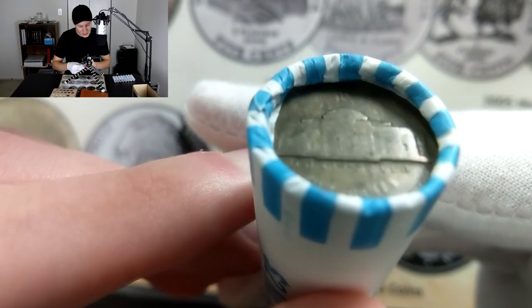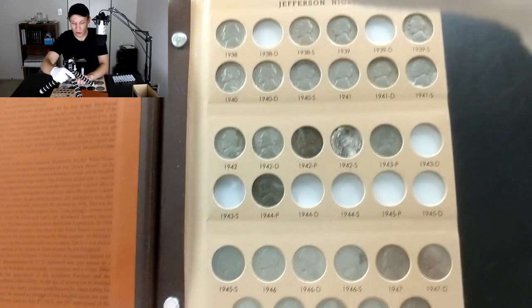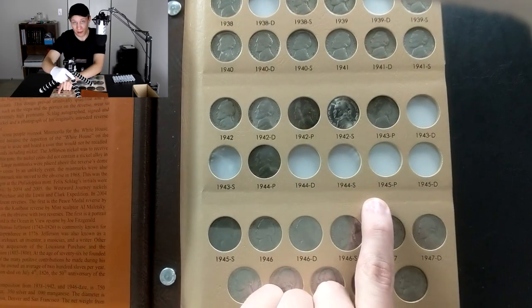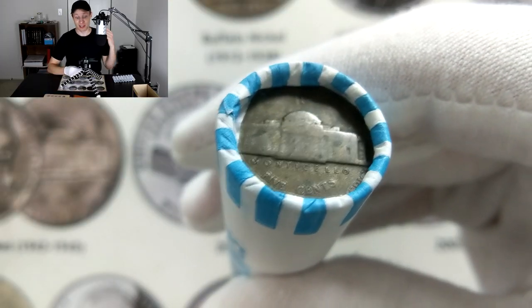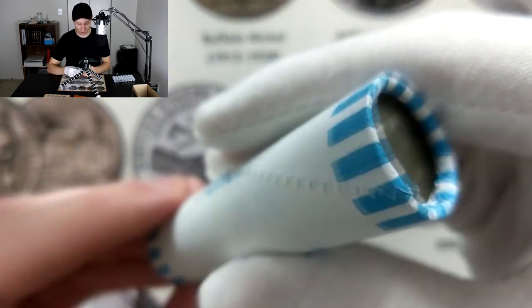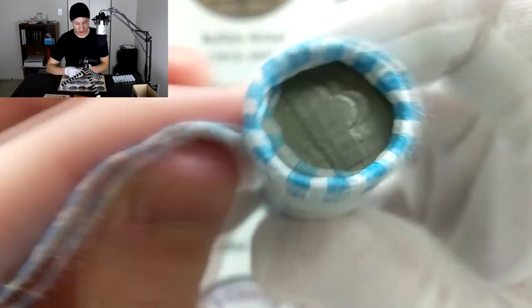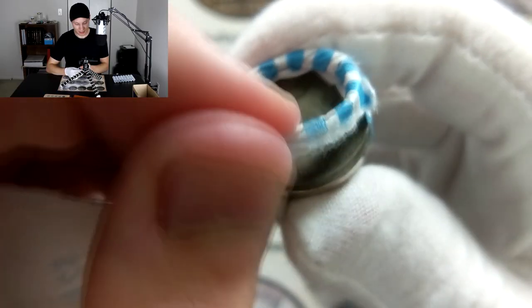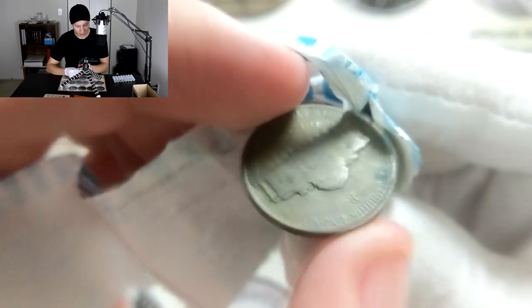This war nickel happens to be a Philadelphia mint mark — you can see that up on the top of Monticello. Looking at our collection book, the one Philadelphia war nickel we need is 1945, so I'm hoping for a 1945 Philadelphia. Let's go ahead and open up this roll. I'll spin it around and pull the coin right off the top — man, that is so cool to see. There's definitely a big difference in color on that one versus all the other coins.